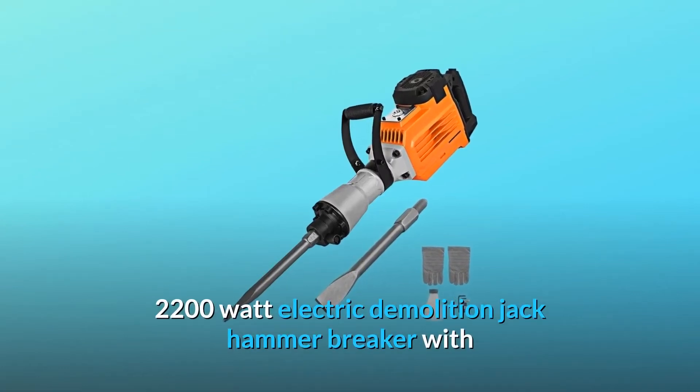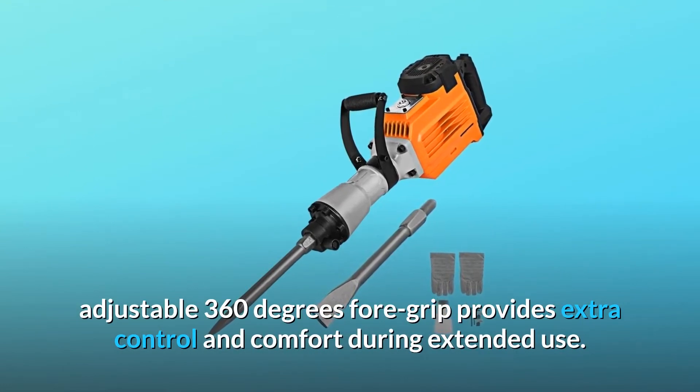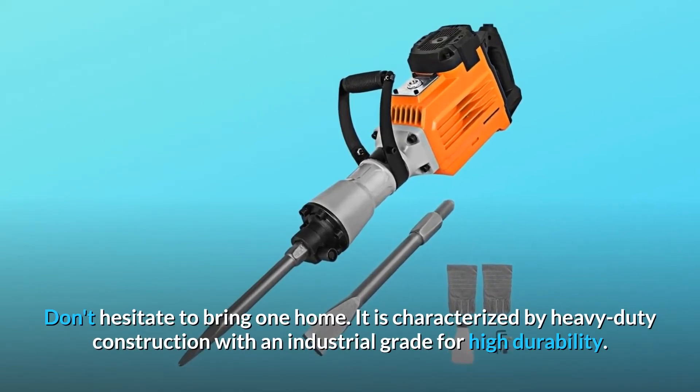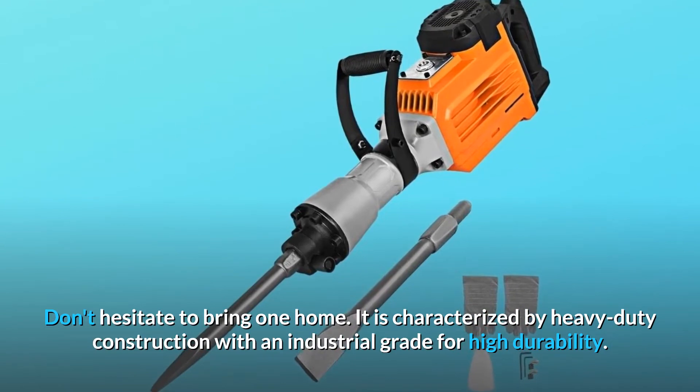2200 watt electric demolition jackhammer breaker with adjustable 360 degree foregrip provides extra control and comfort during extended use. It is characterized by heavy duty construction with an industrial grade for high durability.